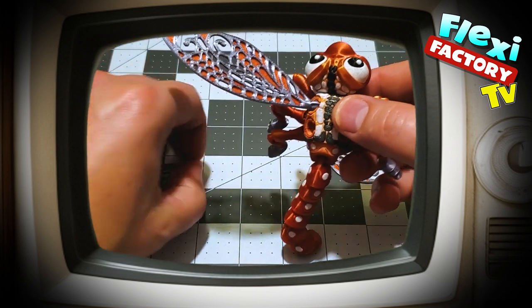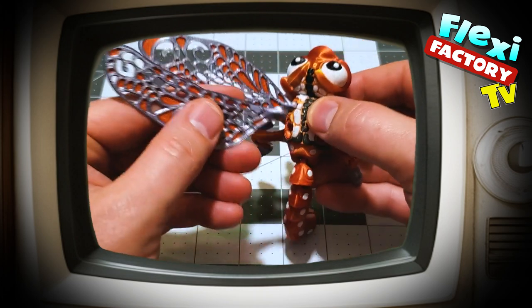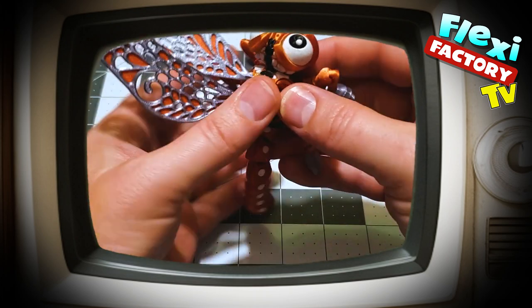Some of them are going to be harder than others. This one's been done a few times and I actually find it harder to get them out than to get them in. Same thing there.